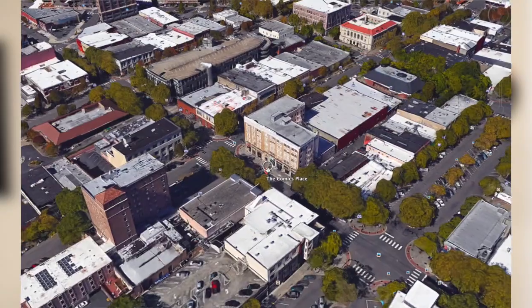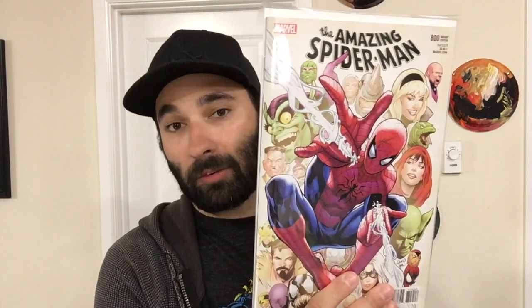Now let's move on to this week's haul. Last Wednesday I was able to get out on new comic book day and go to my comic store, the Comics Place. One thing that caught my eye on the shelf was that Amazing Spider-Man 800 came out. I forgot this book was coming out — it just fell off my radar. This is an interesting book, like Action Comics 1000 that came out last month. Marvel did some very similar things, and they had tons of covers.